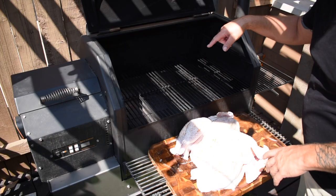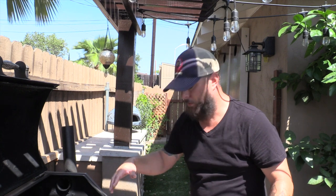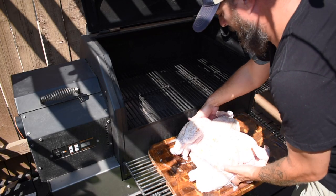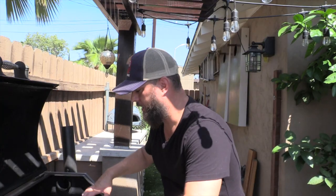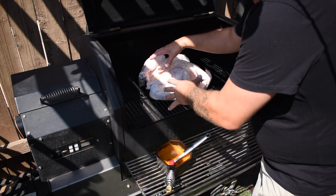Here we are - we got the Yoder YS640 up to 350 degrees right now. There's oak in the hopper to give it a nice oaky flavor. We got our turkey here, we're gonna put this straight on the bottom rack right in the middle, but we have the thighs facing the heat box. I want more heat towards that back end because the dark meat will take a little bit longer to cook.